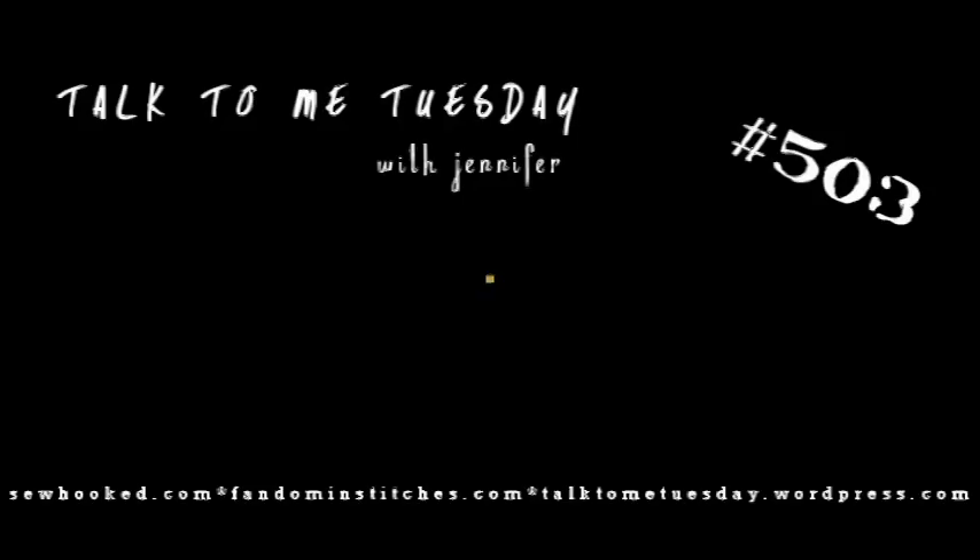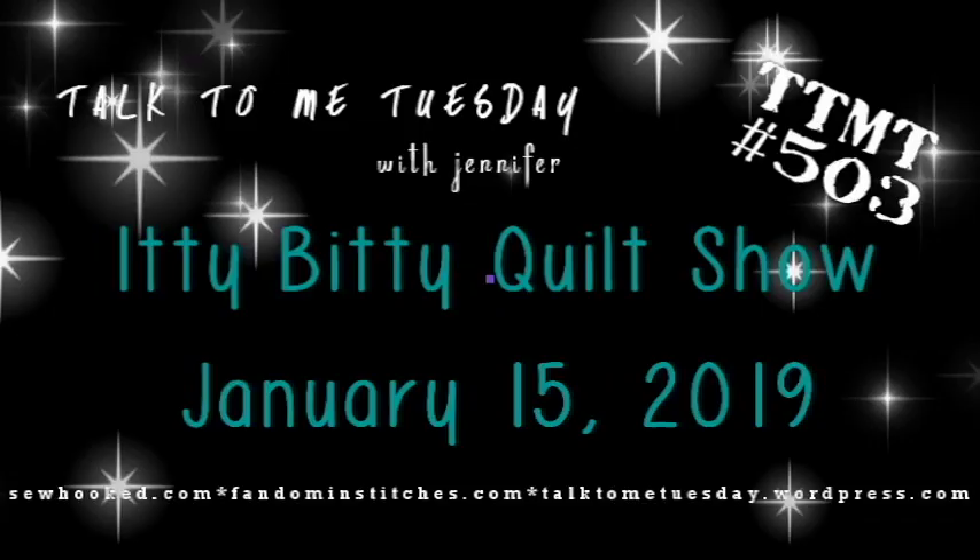Hello my friends, welcome to Talk to Me Tuesday for Tuesday January 15th, 2019. This is Jennifer. I come to you today from my backyard to show you what I did over my winter vacation.